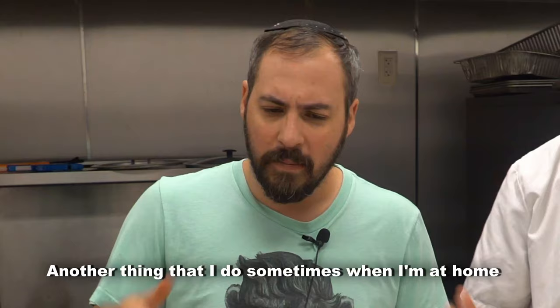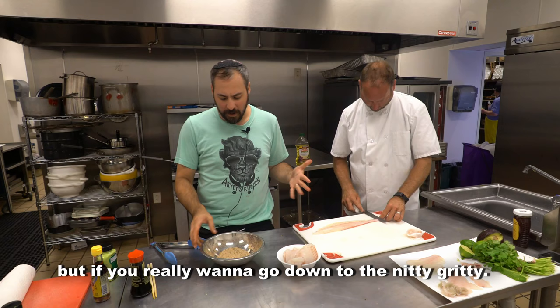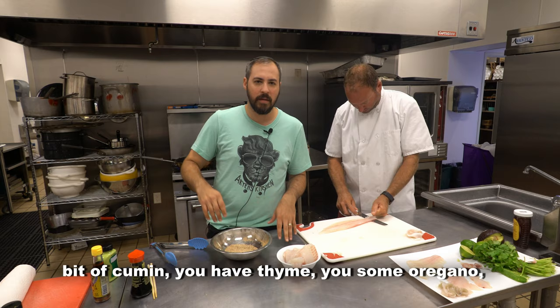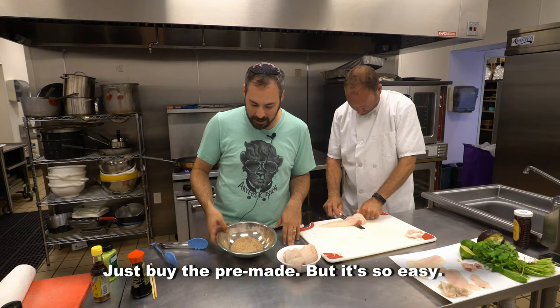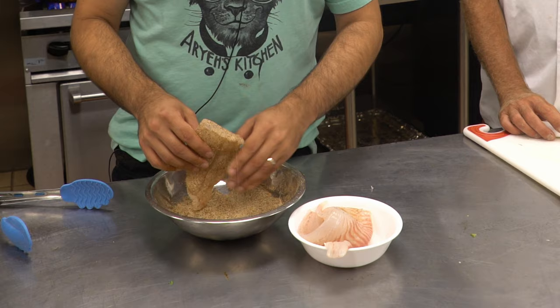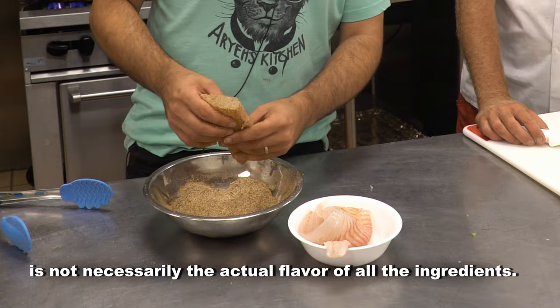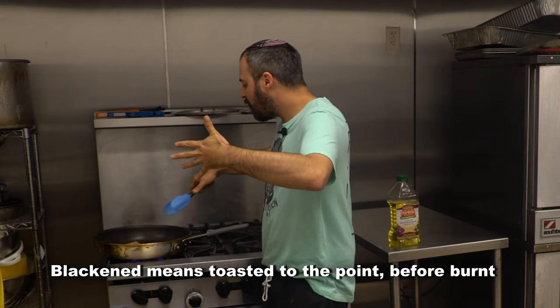Another thing I do sometimes at home is a quick blackened anything. Fish cooks very quickly. You can buy a blackened rub — there's a billion available. But if you really want to go down to the nitty-gritty, it's like 80 ingredients: some chili, coriander, a little cumin, thyme, oregano, maybe some mustard, and something called filet powder. You take this beautiful fish and coat it well. Part of what makes blackened seasoning so special is not necessarily the actual flavor of all the ingredients, but the flavor of those ingredients when you burn them onto the flesh — AKA blackened. You want to toast those spices — blackened means toasted to the point just before burnt. It's always just a great flavor profile.